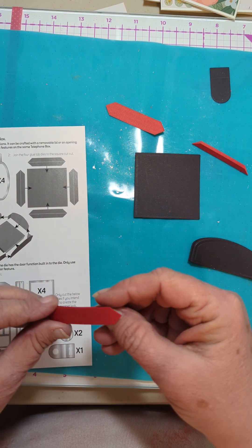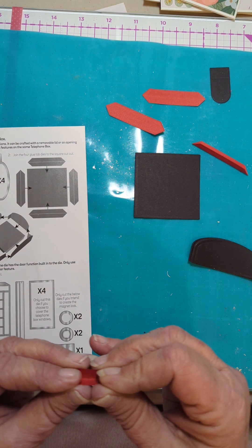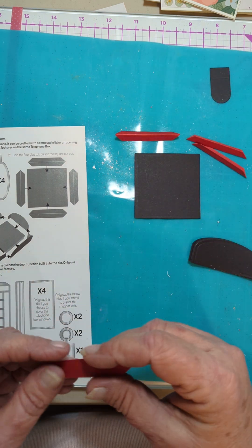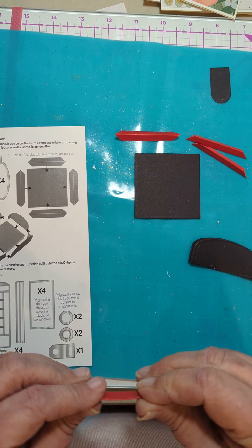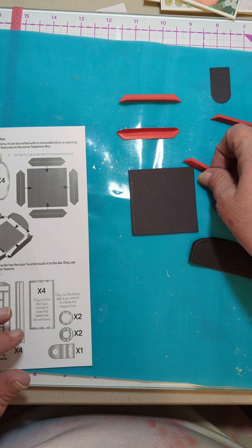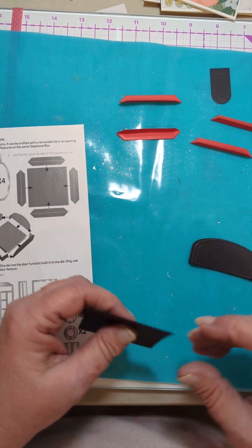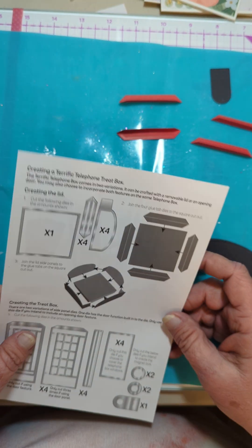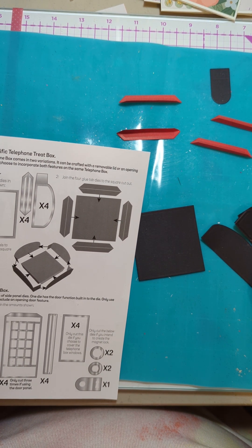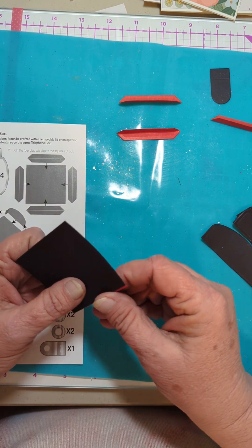I probably should have done these in black but I didn't. The weather is horrible here - it is cloudy and windy again and it's cold. I guess other people are having worse weather, but I don't know. So how are they joining these to the top, to the bottom, underneath like this?